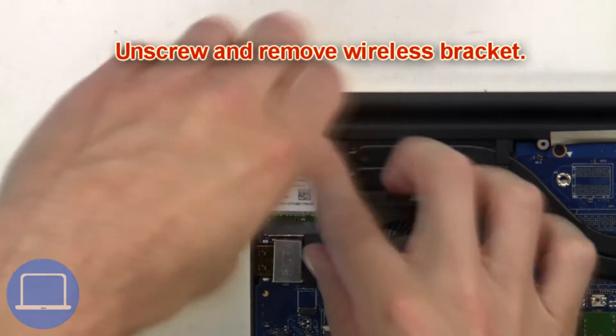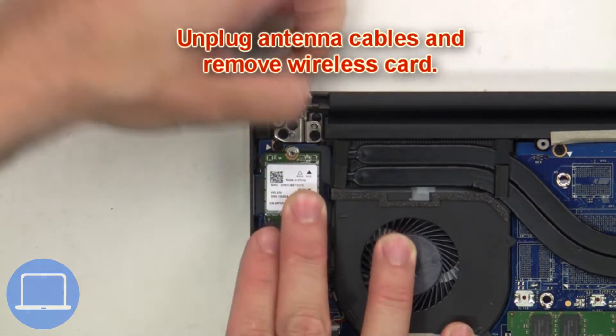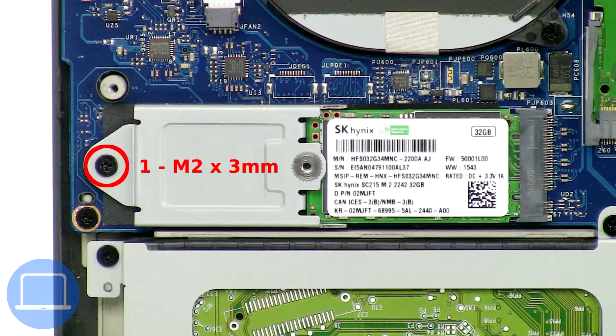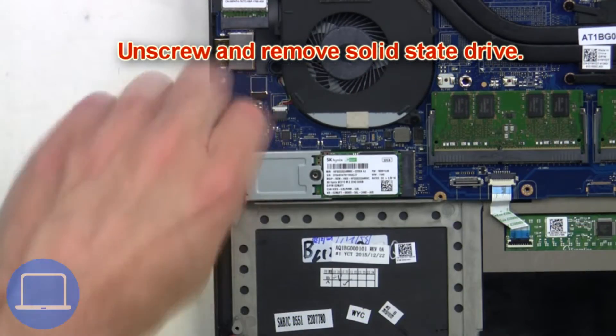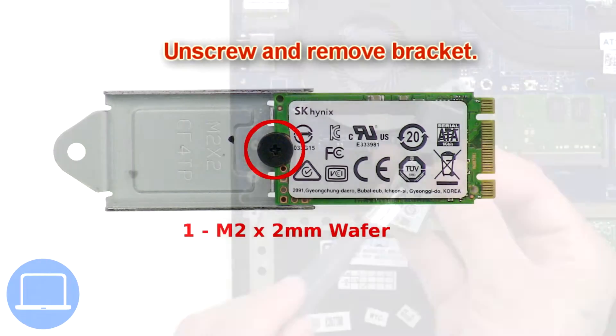Next, unscrew and remove the wireless bracket. Then unplug the antenna cables and remove the wireless card. Now unscrew and remove the solid state drive. Then unscrew and remove the bracket.